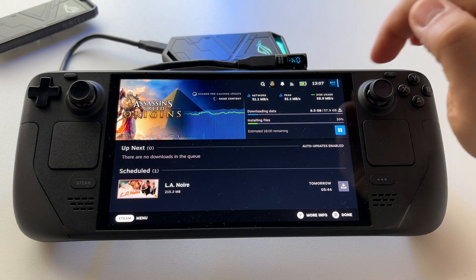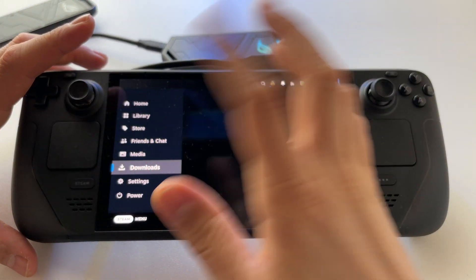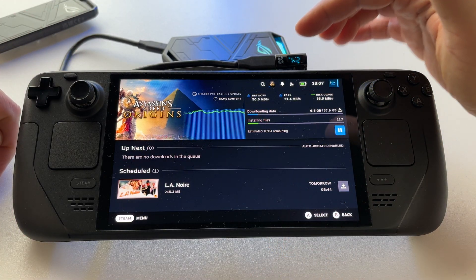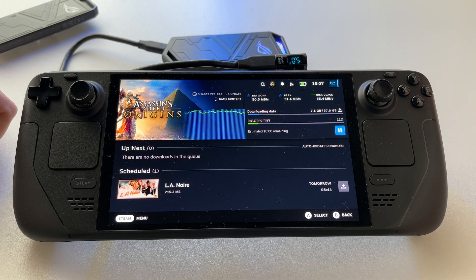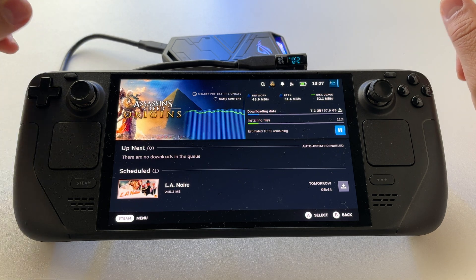But you won't be using it at maximum writing speed all the time. As you can see, it's fluctuating — around 2 watts and so on. So basically, this is it.